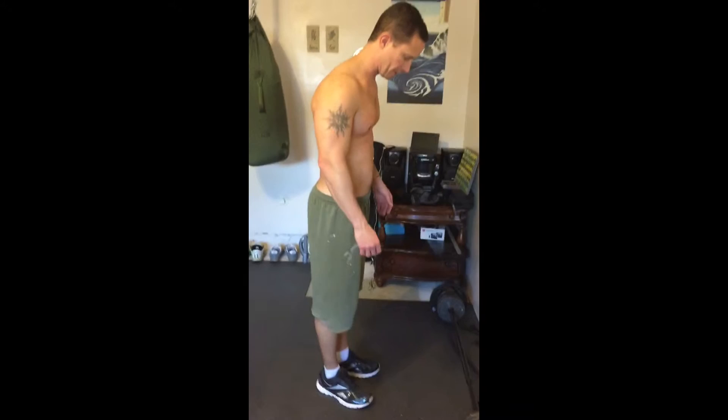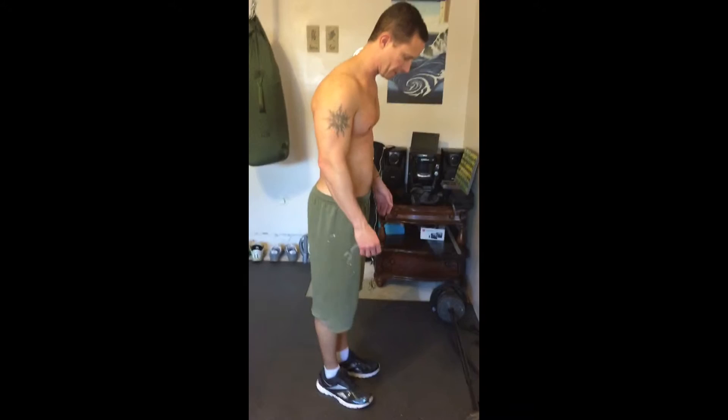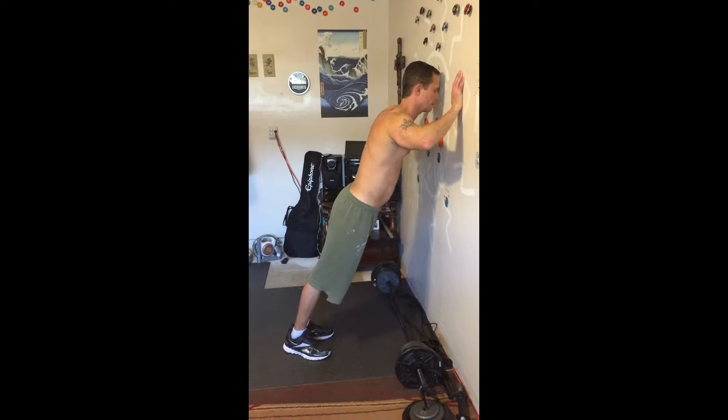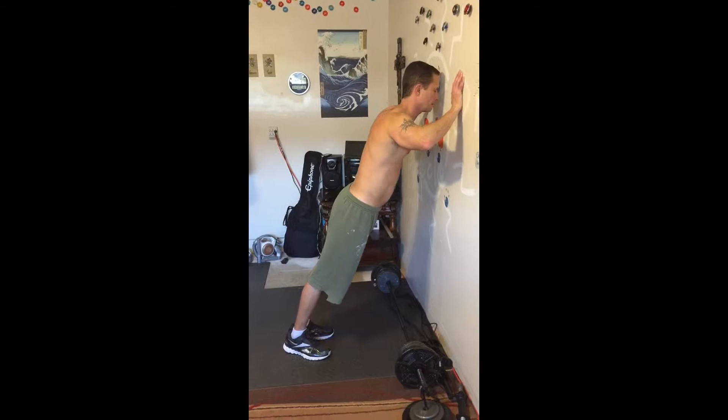All you do is you stand, depending on your height, about three feet from the wall. Keep your heels together, feet apart a little bit. Put your hands shoulder-width, shoulder height on the wall, fingers spread. Spread your fingers out so it disperses the pressure on your hands. And you're just going to go down slowly and then back up, like you're touching your nose up against the wall. And that's it.